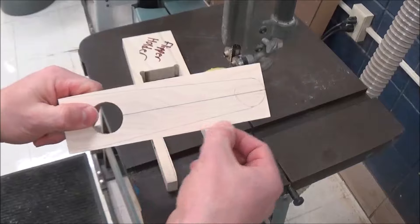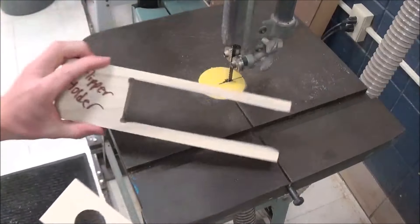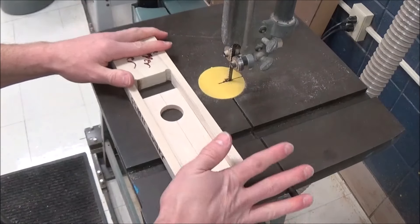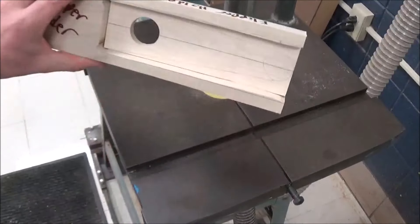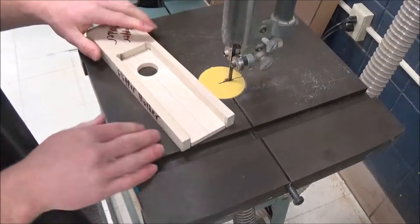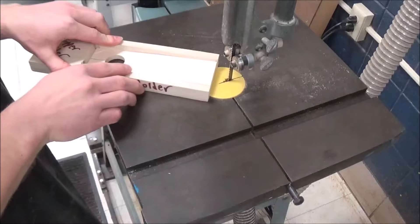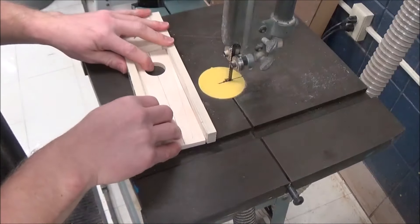We're going to cut the sides off of our stock with a bandsaw. The safest way to do it is to use this holder right here — you can spread these apart, slide your flipper in, and it holds it pretty securely. Make sure that your flipper is down against the table. If it's propped up, when you push it into the bandsaw, it's going to go pop and scare you. So push this down against the table.